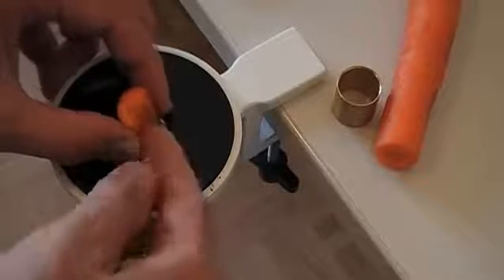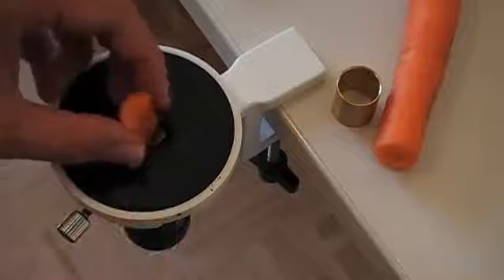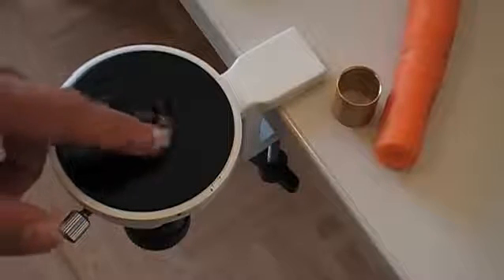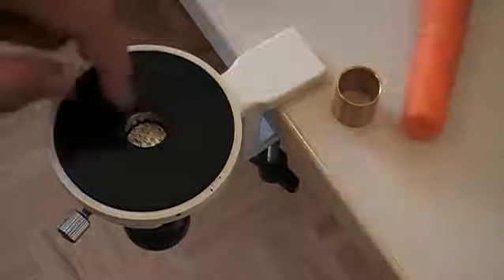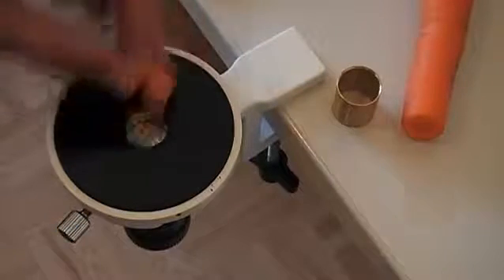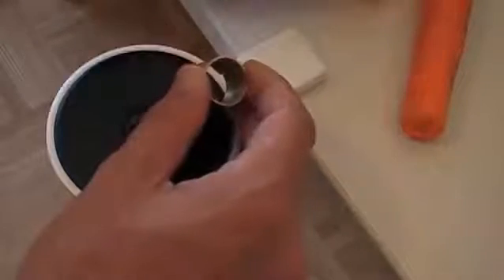What some people do is add padding material left and right — for example, styrofoam, which I would definitely not recommend because it really makes the knife dull very quickly. Some other people use an elderberry marrow from the center of an elderberry stem. But generally, this microtome is designed to accept samples embedded in paraffin. Since I don't have that, we somehow have to manage to put the carrot right into the center here.